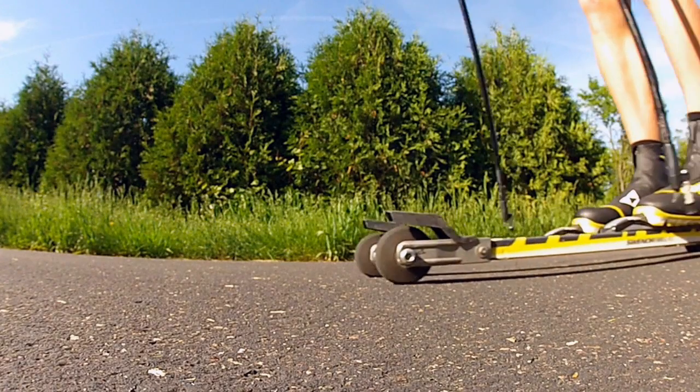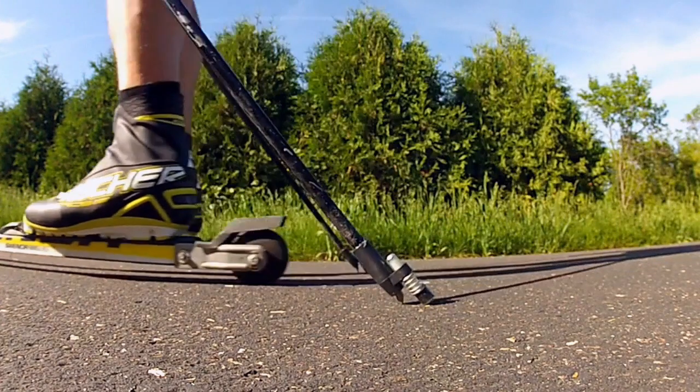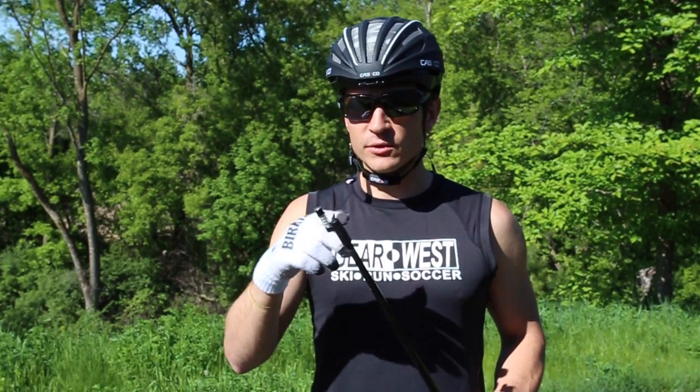As you can tell, it's got a spring on the end of it, and what that allows is a little bit of impact resistance and simulation of the elasticity of snow. When you're skiing in snow, you never have that instantaneous transfer of power that you get from roller skiing with the poles, so this just slows that impact down a little bit.